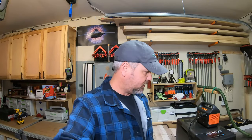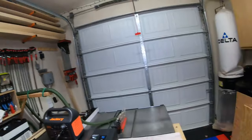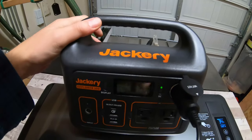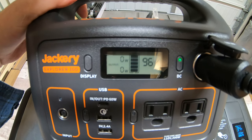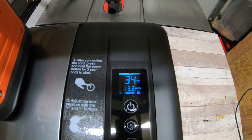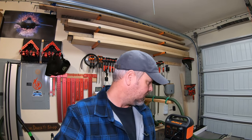I'm back in the garage and it's been about an hour and 45 minutes. It is 1:11 PM. The Jackery is at 96% — so it's gone down four percent in roughly an hour and 45 minutes. We're not pulling any watts right now because the compressor is not on, and the cooler is maintaining 34 degrees. I'll check back in a few hours. At this rate — four percent in an hour and a half — this thing will probably die in the middle of the night. I'll keep doing updates throughout the day.